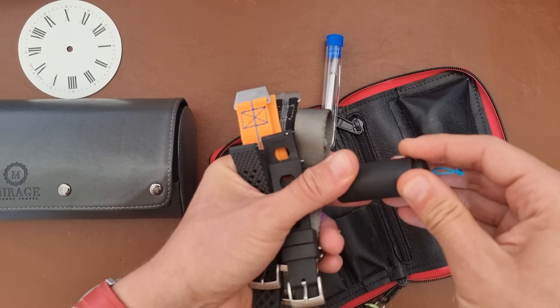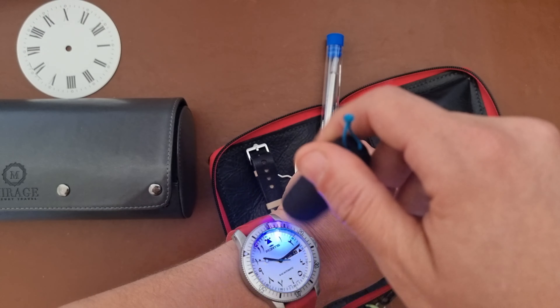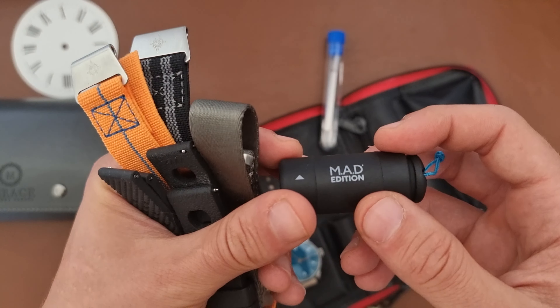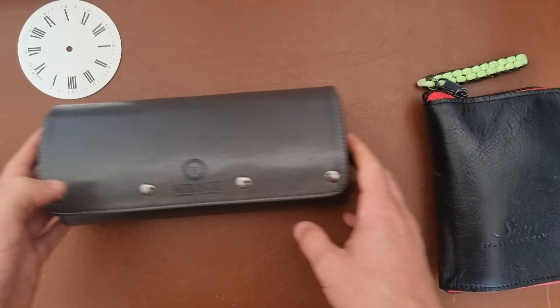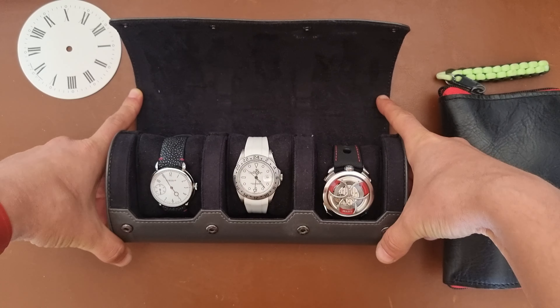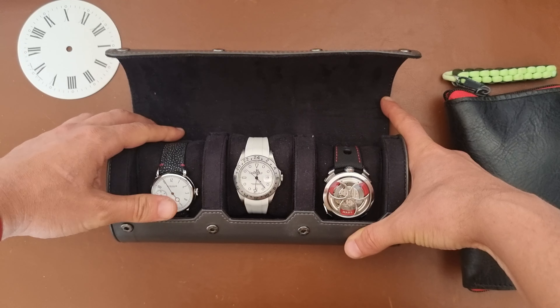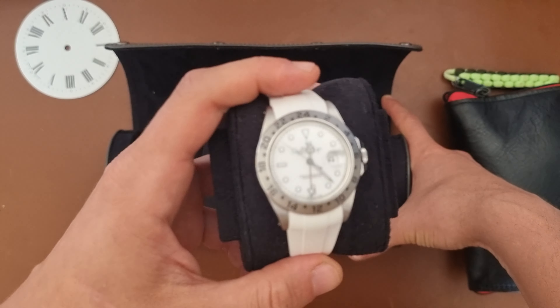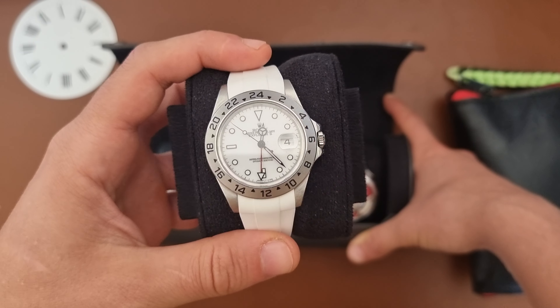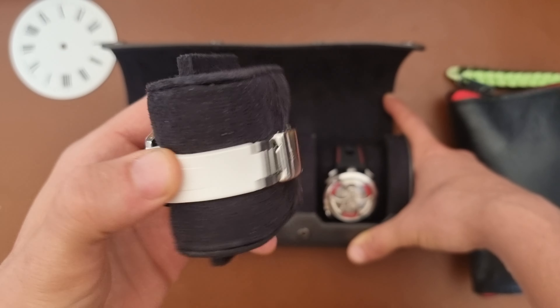Let's open this first bag — the other one is the main attraction. I'm taking the Anordain and my Philippe Pucluc, and I'm cheating again by throwing in the Citizen as a beater diver. I really like the Citizen Pro Master diver, and since I want to go swimming almost every day I want a watch that can take that beating.